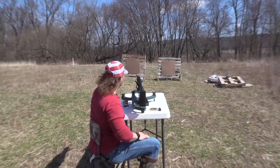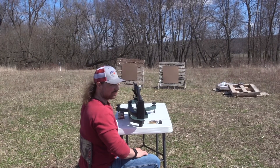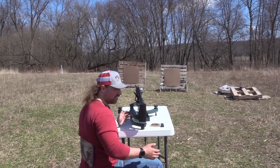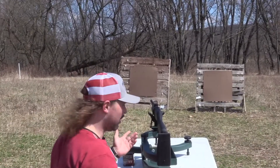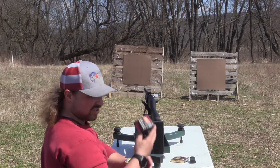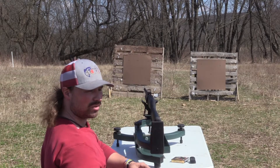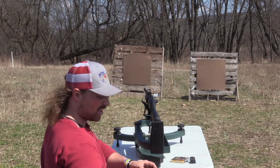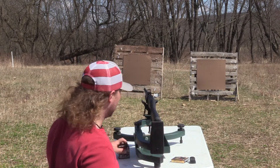First shot — we're aiming at that top dot right there, it's just a sharpie mark. Hawk and I eyed it up, it's going to be off, we'll see how far. This is just 410 target loads, 2.5 inch shells, so it might be different from the Federal TSS. Let's start with lead so you can save some money.